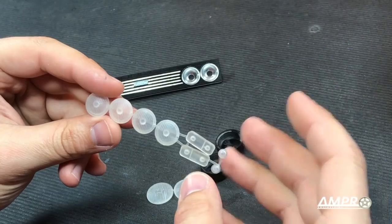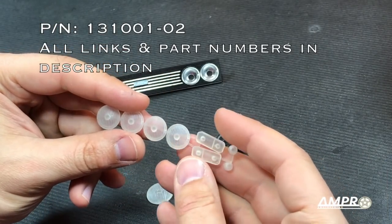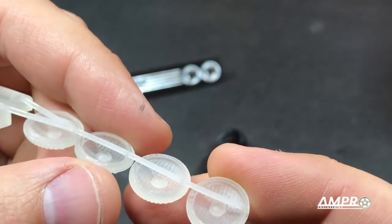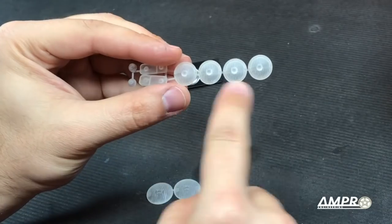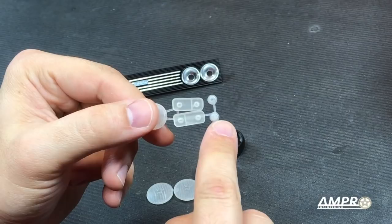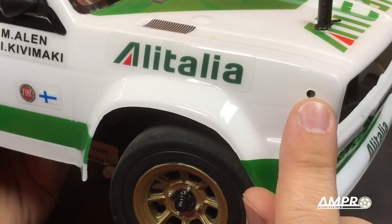Those are not the only lenses though. These are the remainder of lenses we need for the car — this is specific to the 131. We do have these four round lenses, and these lenses are keyed. You can see that little notch right there, so they all go in the same orientation. We also have the turn signal and parking light combination, and these are little caps to cover the three millimeter LED poking its way out here.